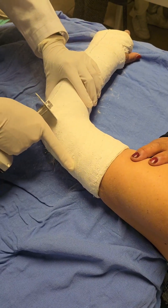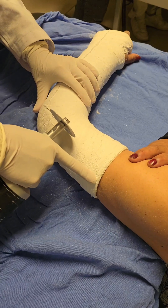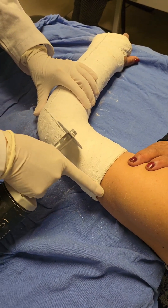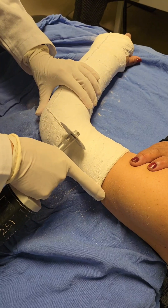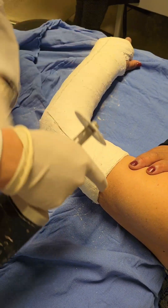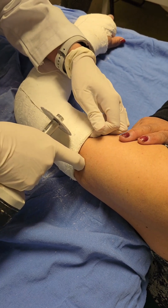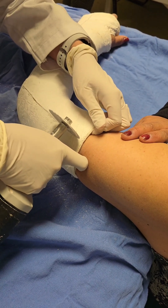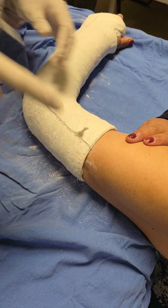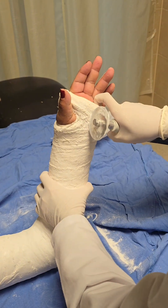Understanding the cast saw — myths versus reality. Before we jump into the actual removal, let's address some common concerns and myths about the cast saw. Myth one: oscillating motion, not rotation. The cast saw doesn't spin like a regular saw. Instead, it vibrates or oscillates. This motion is key because it allows the saw to slice through the cast without penetrating your skin. It's engineered to be safe, even though the buzzing noise can be a bit intimidating.